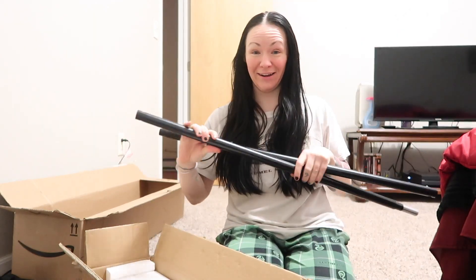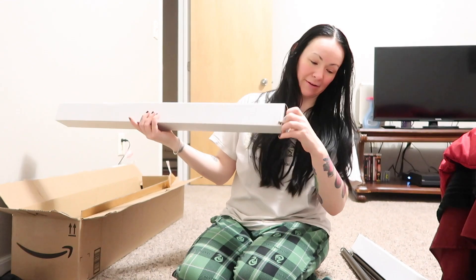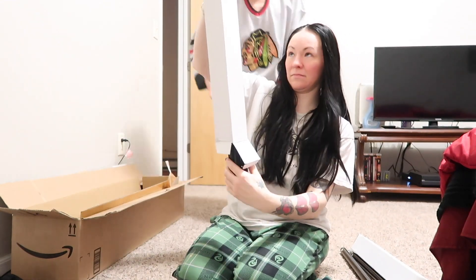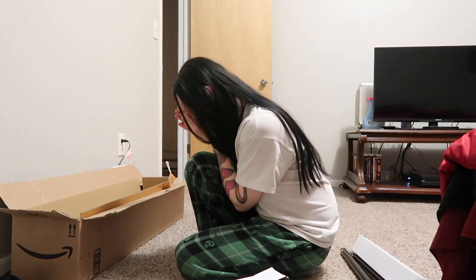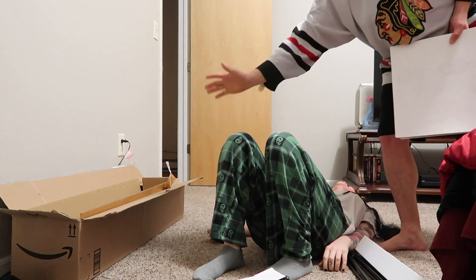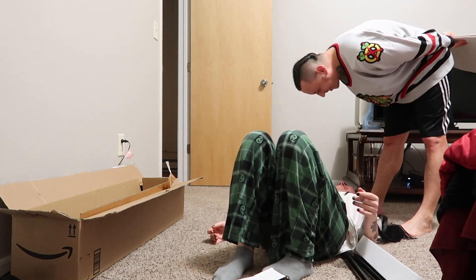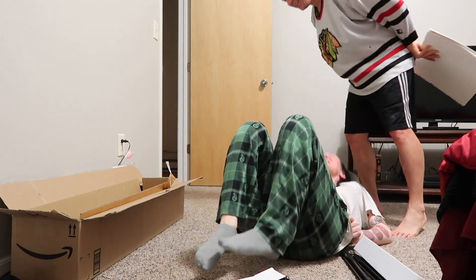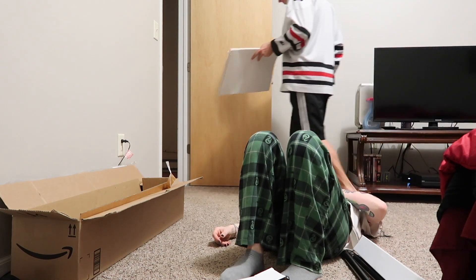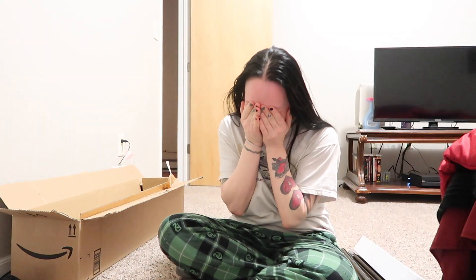This is the frame. There better be instructions in here, I swear to God. Oh God. No instructions. Oh my God! Oh my God! Oh my God! You're fired! Good Lord. Oh my God! Hey, we cataloged gifts — yes, we did. Ladies and gentlemen, my boyfriend.